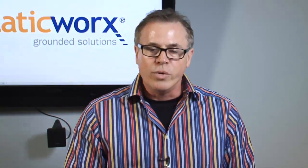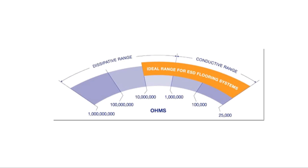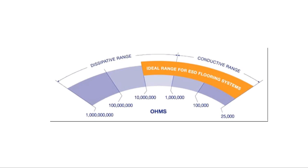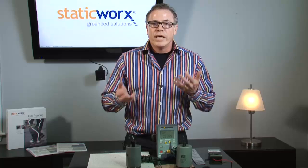If the reading is between 25,000 ohms and a million ohms, and the spec sheet says the floor is supposed to be conductive, that's acceptable. If the reading is between a million and a billion ohms, and the spec sheet says it's a static dissipative floor, that's an acceptable reading. So we're right in the middle of what we would call a safe specification.